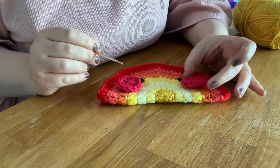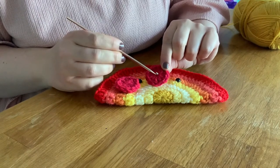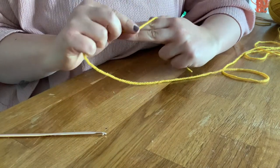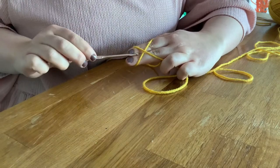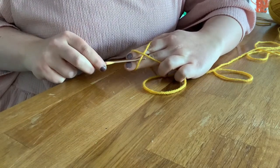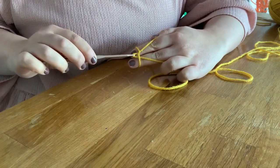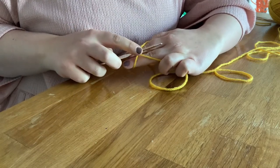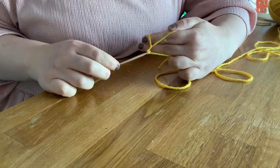The first thing we need to do is make a magic circle, because we don't want to have a visible hole in the centre of our piece, and the magic circle will take care of that. So I've got the little tail in my hand, I'm crossing over out towards the tip of my finger, back in towards my hand, putting my hook underneath the bottom piece of yarn and then bringing my hook over the top of the top one and pulling it underneath. Then I twist my hook up to the top so I've got a little loop on there, pop your hook under the working yarn and pull that through the loop on your hook.